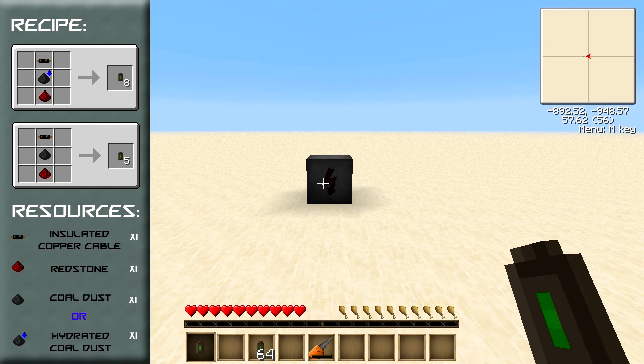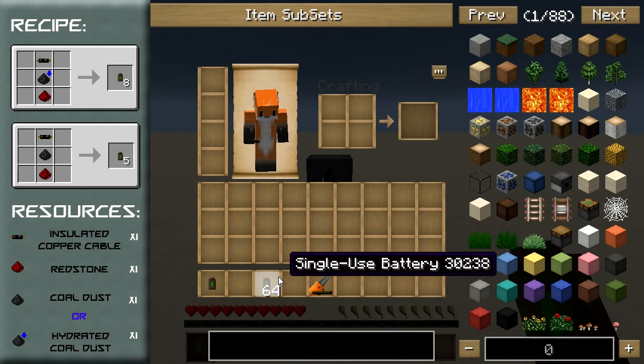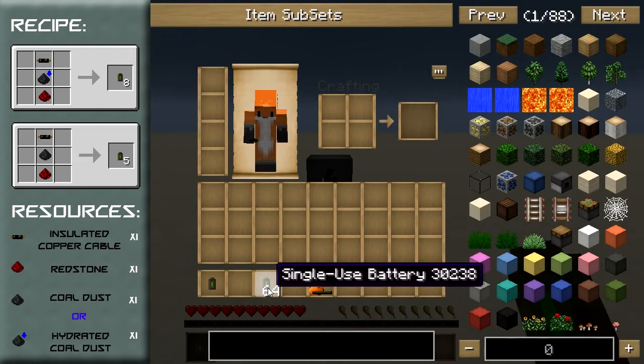That makes it far better than a regular battery, which can only hold 10,000 EU in a single inventory spot. So if you needed to carry some EU around with you over long distances, these are perfect.